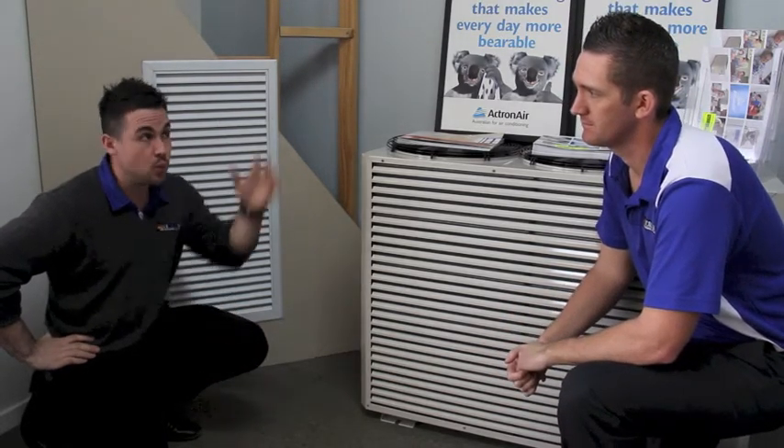Ducted refrigerated or ducted reverse cycle — what is it and how does it work? A ducted refrigerated system is much like a traditional wall-mounted system people have in their homes and offices. It's a larger scale system that's generally mounted in the ceiling and ducted to the entire home.